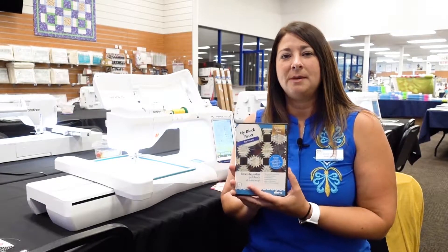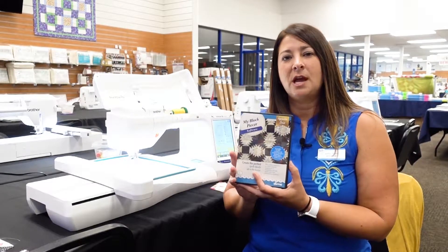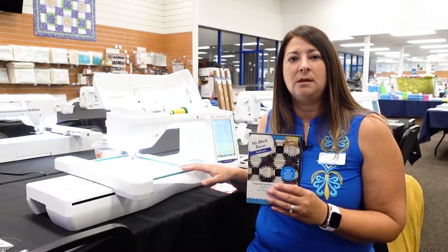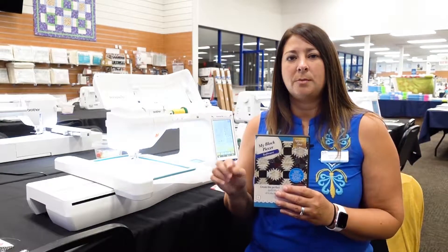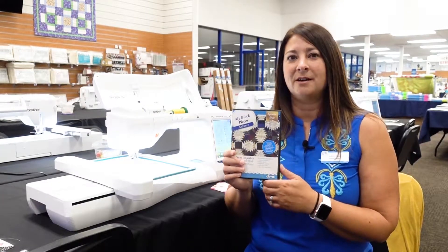We are going to be showing you the process of this design stitching out today. We're going to have one block that we've got saved on the embroidery machine that we're going to be stitching and show you the process that it gets stitched in the hoop. Super easy and a lot of fun.